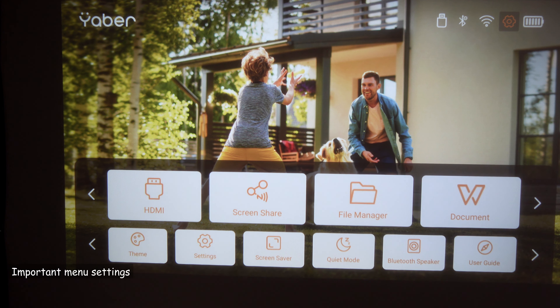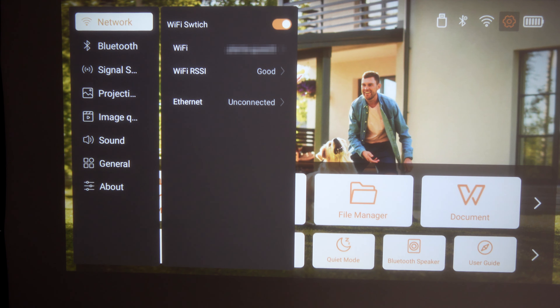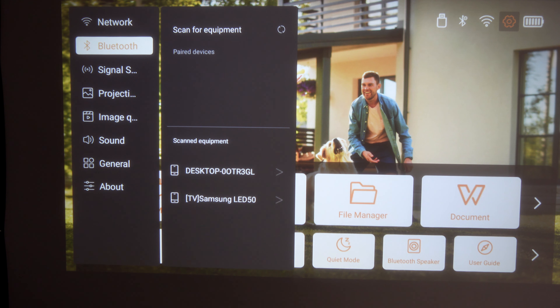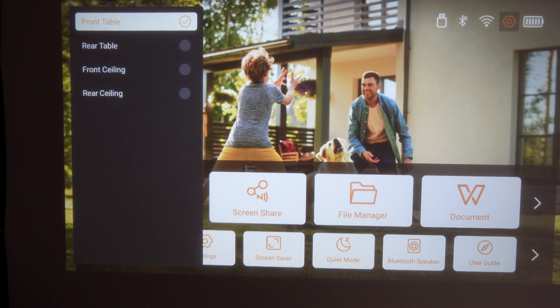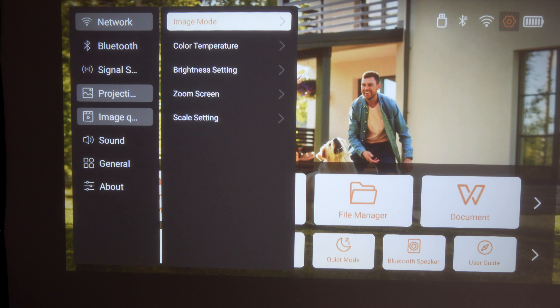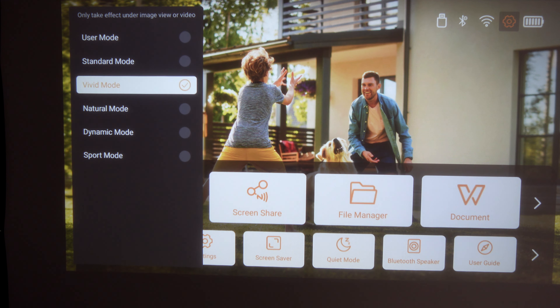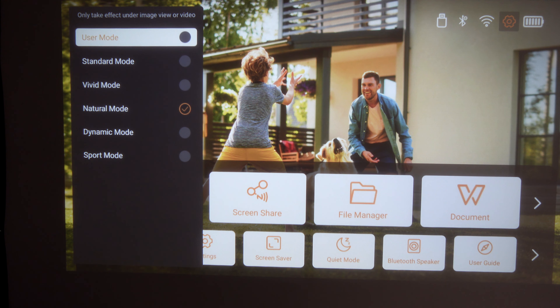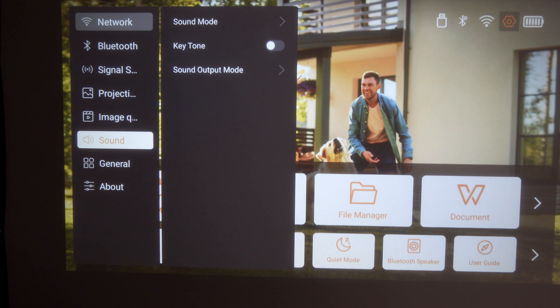To access the menu, go to the top, select it, and press OK on your remote. Here you can change the network — and by the way, this projector can also be connected with a wired network connection. You can connect Bluetooth equipment, change the projection mode (for example, to ceiling mount or reverse), and adjust the manual keystone and auto focus. For image quality, you have an image mode with many options: standard, vivid, natural, and user mode, where you can change contrast, brightness, sharpness, and color.